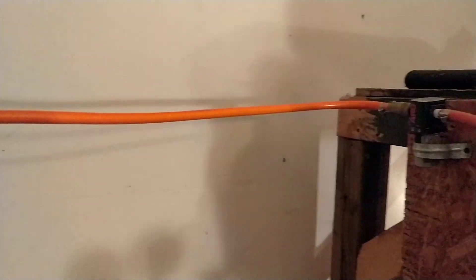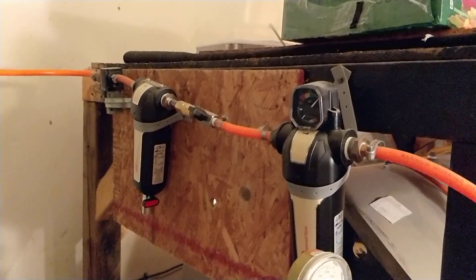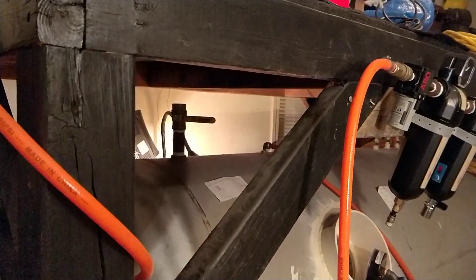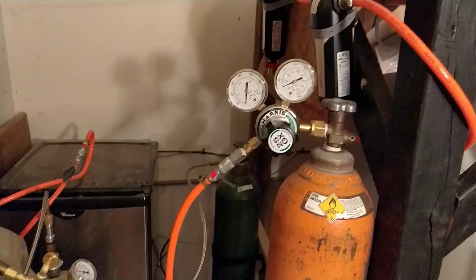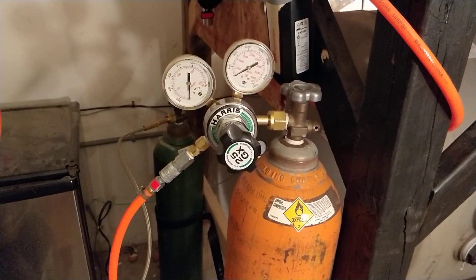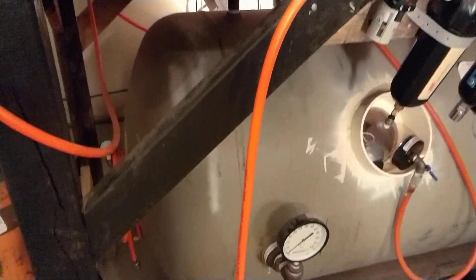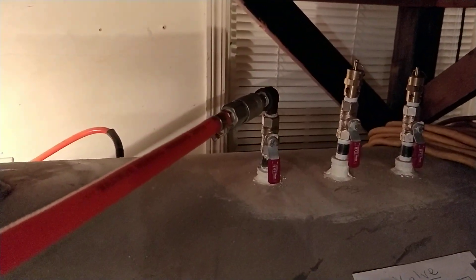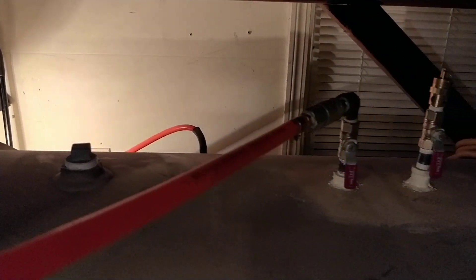As the oxygen continues along the line, it goes through several different filters — microparticle filters and different kinds of carbon filters — just to purify it and make it safe. Then, as you can see, it attaches to the back side of the chamber. We'll look inside the chamber a little bit later. At the same time, we have these oxygen tanks that I fill up with medical grade, really high quality oxygen. It flows along this orange hose, also goes through a filtration system, and is injected directly into there. So one of the hoses in the back is from the compressor; the other one is from the air tanks.